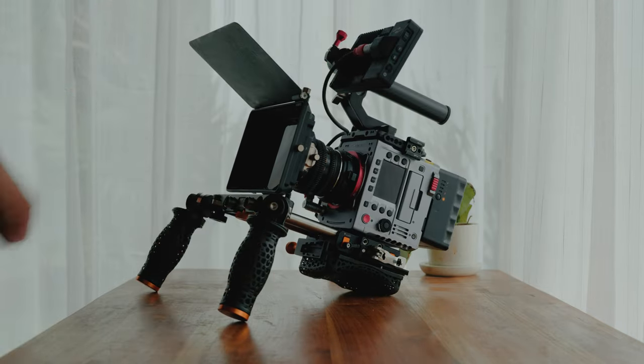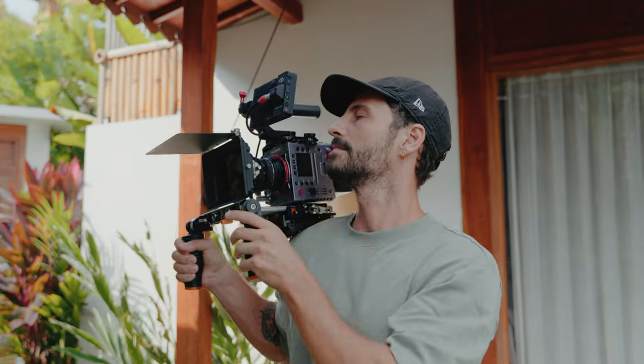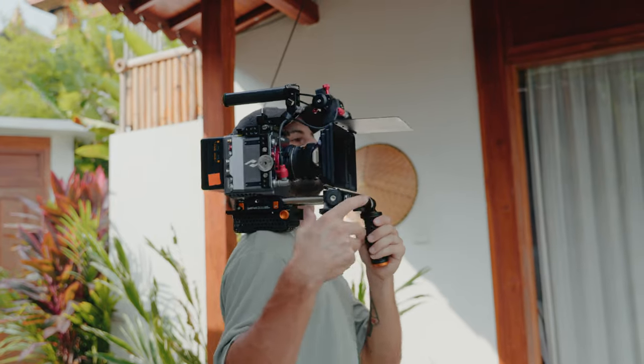This setup is great because it's very small and compact, and because the camera sits right above the shoulder pad the weight distribution is very nice. I can use it for handheld shooting, get some dynamic moves, or just throw it on my shoulder and carry it for hours thanks to the good weight distribution. I still need to fine tune it a little, but once I add a viewfinder or a longer magic arm for the monitor I think it's going to be absolutely perfect.